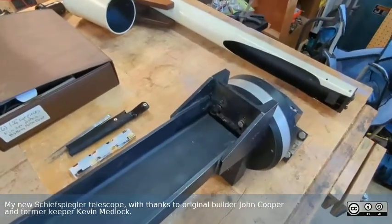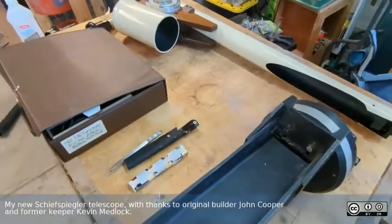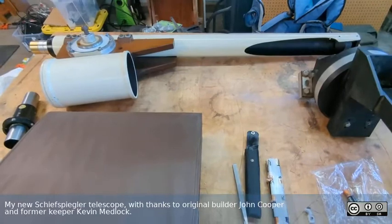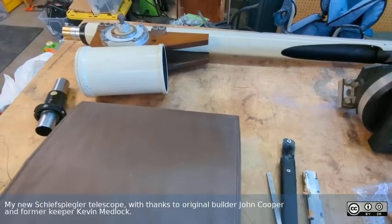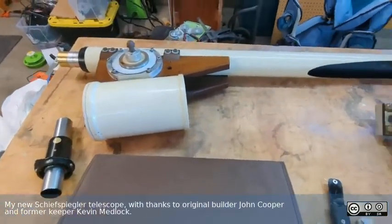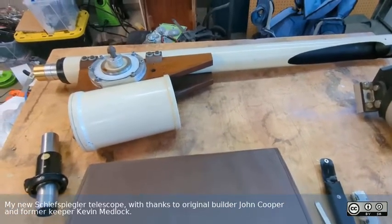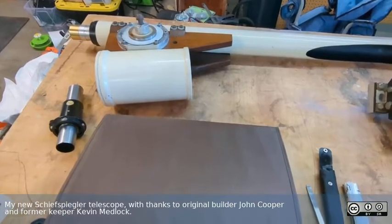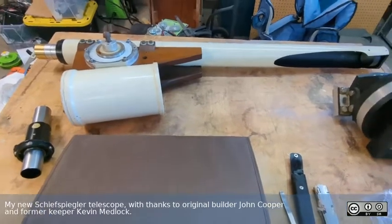I've also finally remembered where I put my high-quality Raspberry Pi camera, and the possibility of hooking that camera to this scope is actually pretty intriguing — it would be good for doing planetary astronomy and other stuff as well. Anyway, this is just me doing some stuff in the shop, basic cleaning — wiping it down with some isopropyl and trying to get it ready to go. Thank you again, Kevin, and to John originally for building this scope. It will definitely be a precious member of my collection, and I hope I will do it justice.